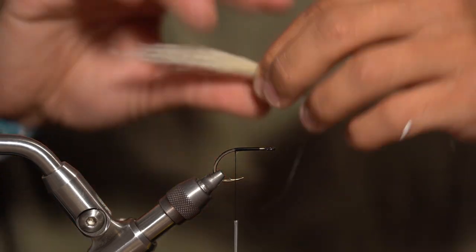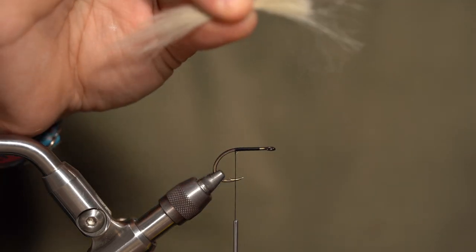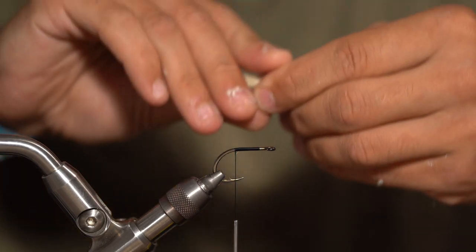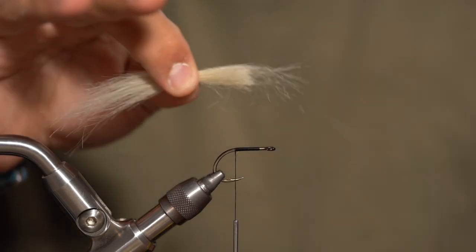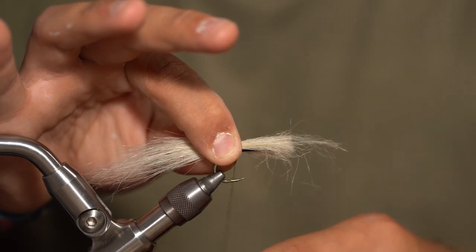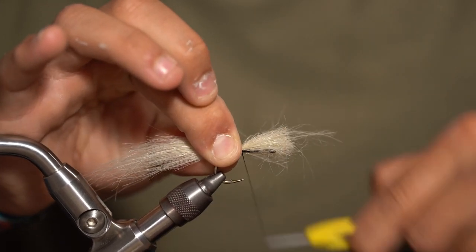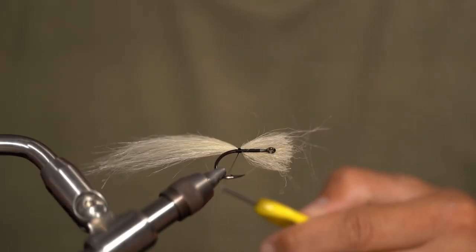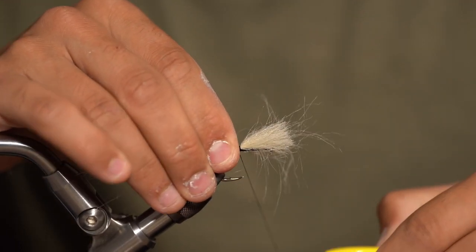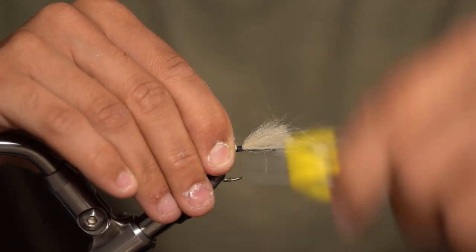I'm going to add just a little bit more material. Pinch really tight where you want to tie it in — I want maybe two and a half times the length of the shank of the hook. I like to pinch extremely hard and keep my pointer finger pushed tightly against the shank of the hook. Put one or two really tight wraps, making sure that material doesn't slip around and off to the side. As you can see, it's on the very top of the hook, which is what we want. Don't be too afraid to make a couple really tight wraps.